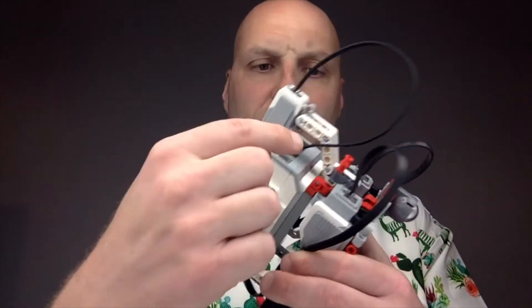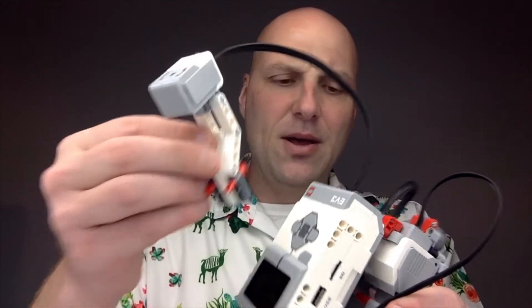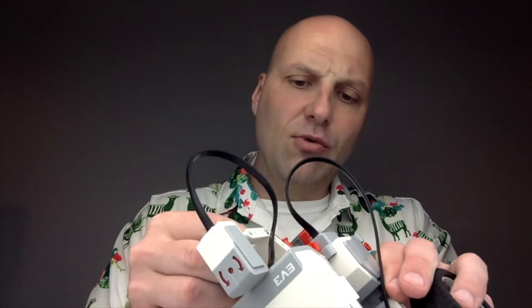For this lesson you're going to need your gyro sensor and just a few components to build this little extension that we'll build in the next step, and we'll get you up and running. I really like this lesson — we're tackling the gyro — and I want you to be thinking, as you're learning about it, about how you could incorporate it with other sensors.